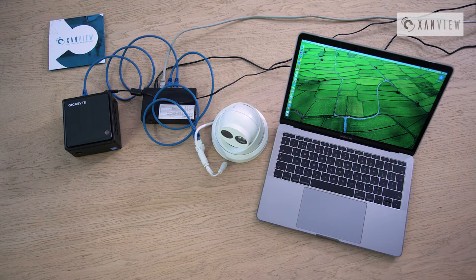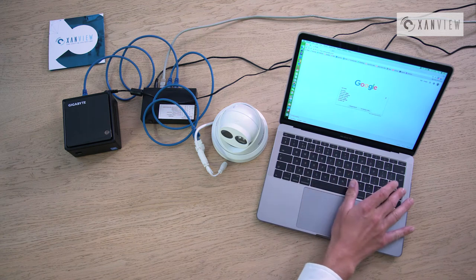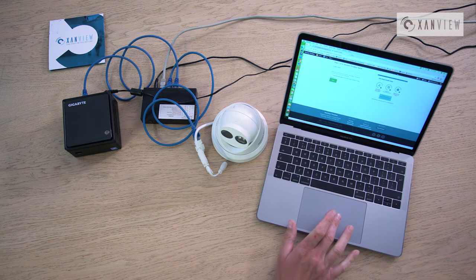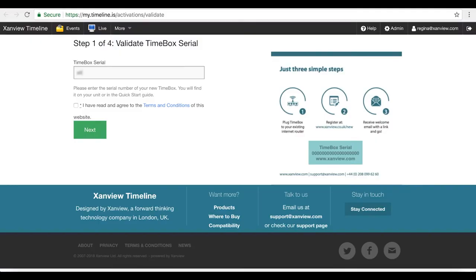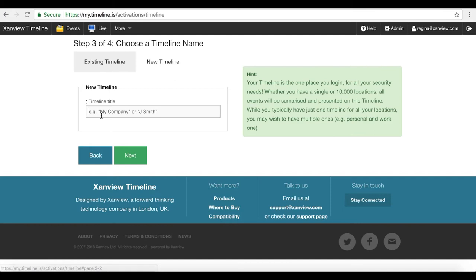Once you've got all of your components connected, the next thing you want to do is go to our website — simply type in Xanview. You'll see at the top of the screen a small button that says 'activate your timebox.' Click on this and it will take you to the setup page. Then take your quick start guide — on it, or on the bottom of the timebox, you'll find a serial number. Simply type in your serial number, agree the terms and conditions, and click next. You then have a choice of adding the timebox to an existing timeline or creating a brand new one. In this case, we'll create a new one and give it a logical name — in this case, 'demo record' — and click next.